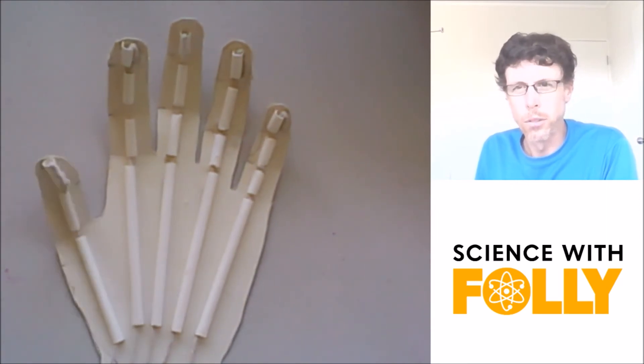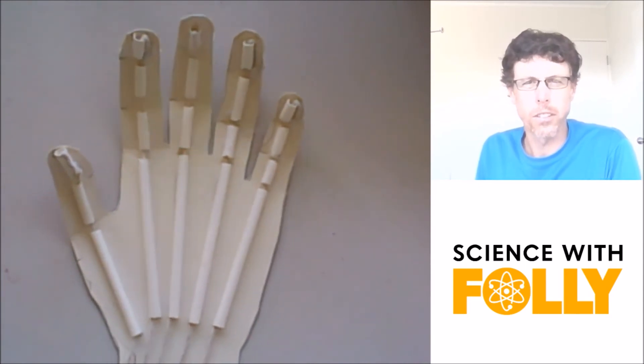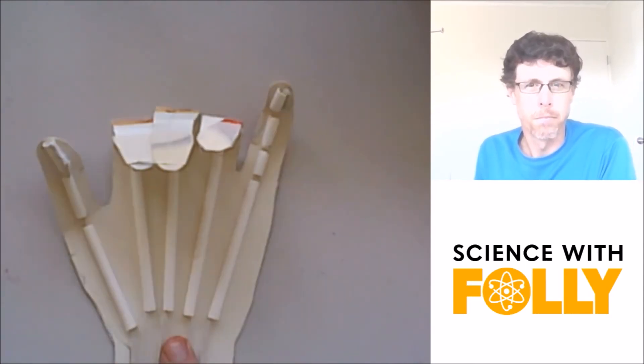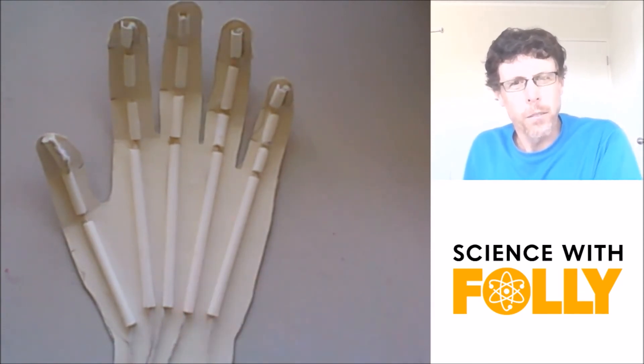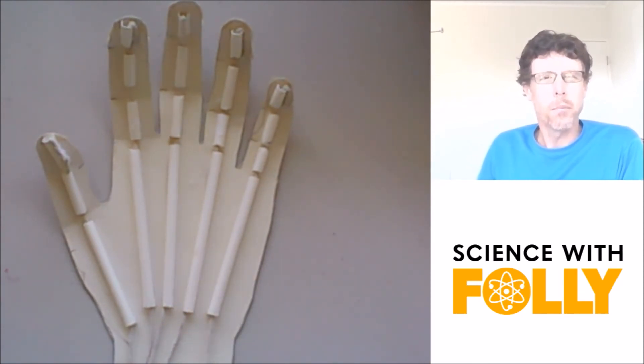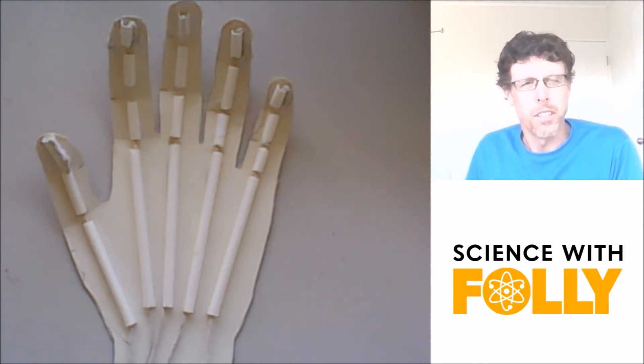You can move one, two, three fingers — you can do lots of things with your fingers. Why don't you try making one of these cool little model hands? It might help you learn to understand the musculoskeletal system even better.